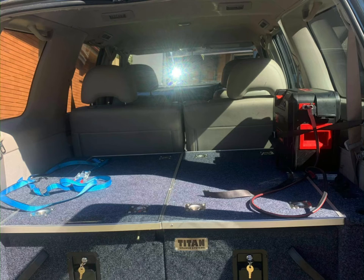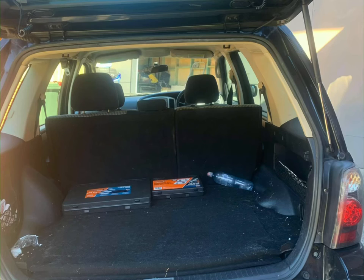For my project to be a success I had to make it versatile to fit other vehicles other than mine, so I measured my dad's and my sister's car to build my product around that.